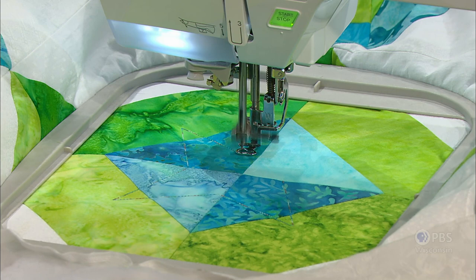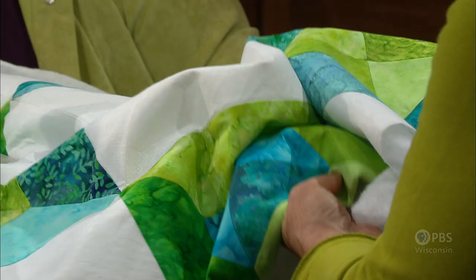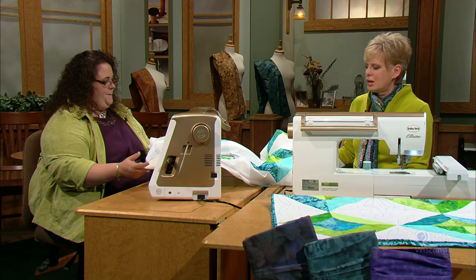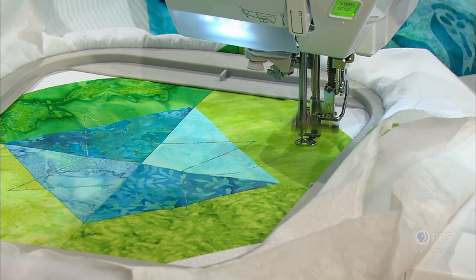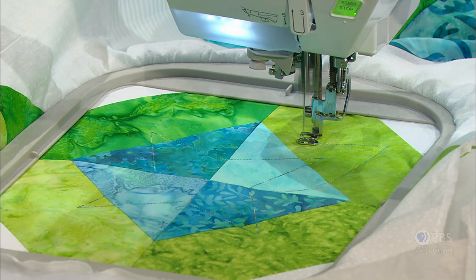We have variegated thread — you could certainly use other thread types, like all-purpose thread, but you'd use the same in the needle as well as in the bobbin. Watch how this is centered. How long does this take to stitch, Denise? About three minutes, and the machine does all the work. You're not guiding the fabric — maybe just holding it or propping it so it doesn't get in the way. And as it stitches, it's going right into the groove of the seams. It lines up perfectly because you were able to center the hoop on our stitching lines.